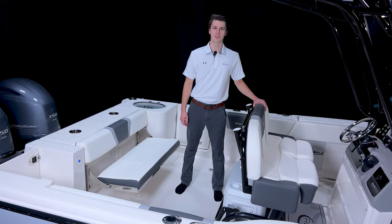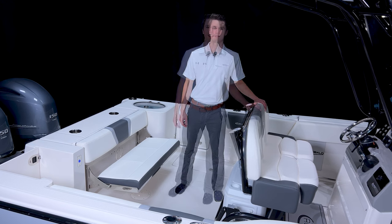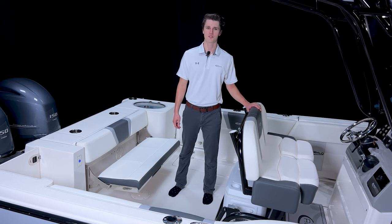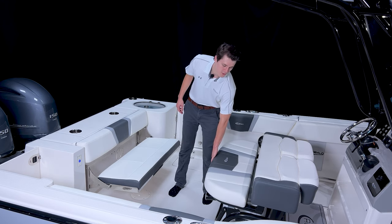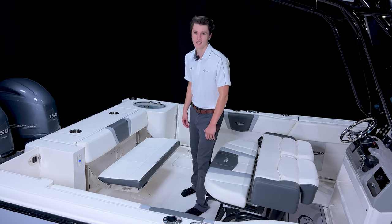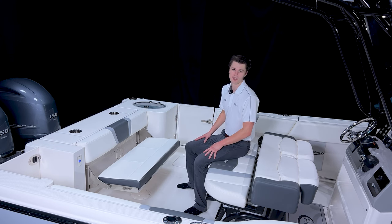The standard leaning post on the R250 has two flip-up bolsters, four rod holders, and a dedicated storage area for a 70-quart carry-on cooler. The boat I'm on today has Roballo's new leaning post with a convertible backrest that transforms the leaning post into an aft-facing bench seat to give you more seating options in your cockpit area.